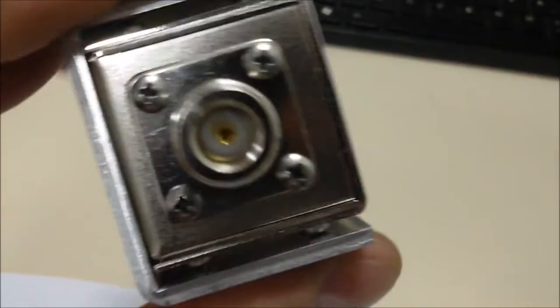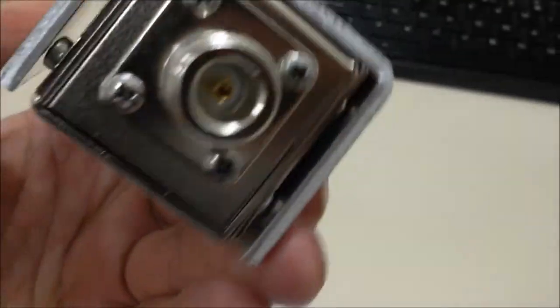Essa aqui é a versão de UHF — só para dar uma olhadinha. Ah, perdão, conector N aqui. Mesma coisa, mesmo acabamento, alta qualidade.